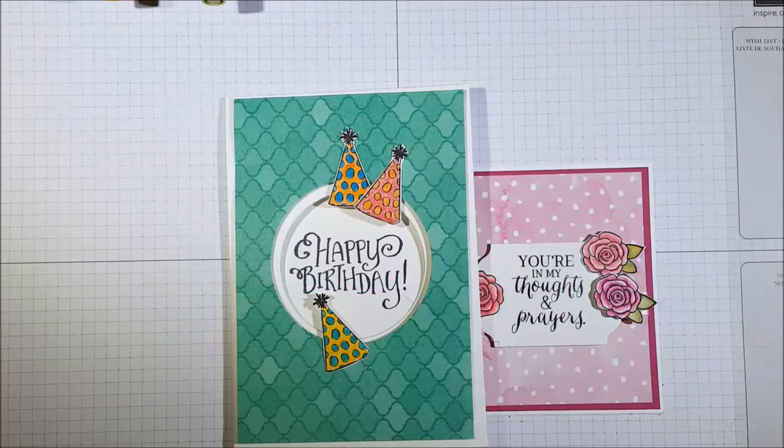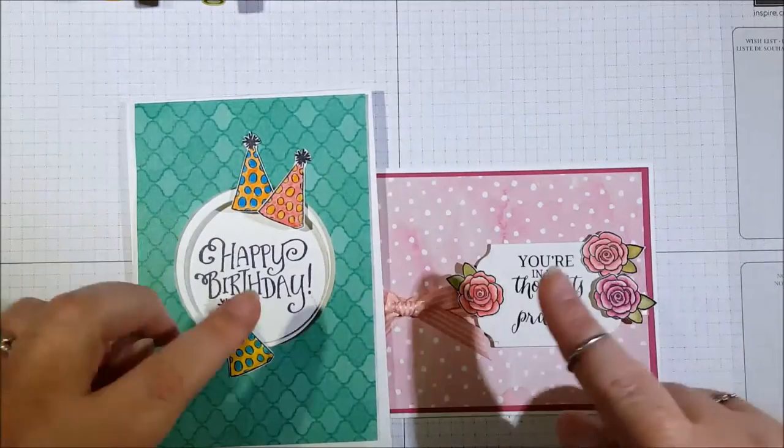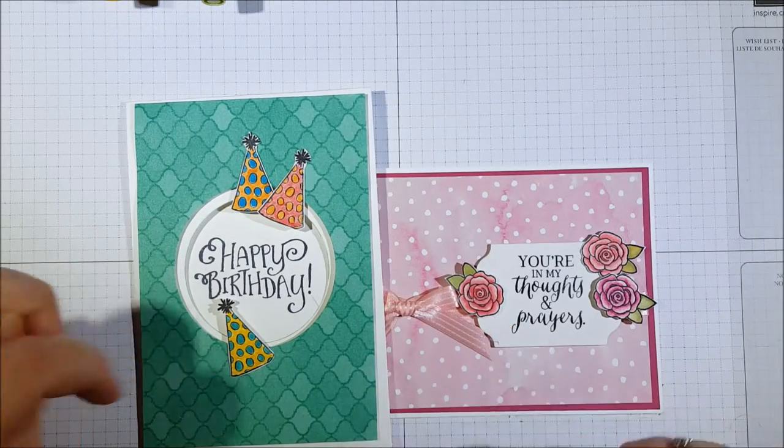Hi everybody, it's Leonie from StamperLatte. I'm here today to show you some quick little techniques for the Stampin' Techniques 101 Blog Hop.